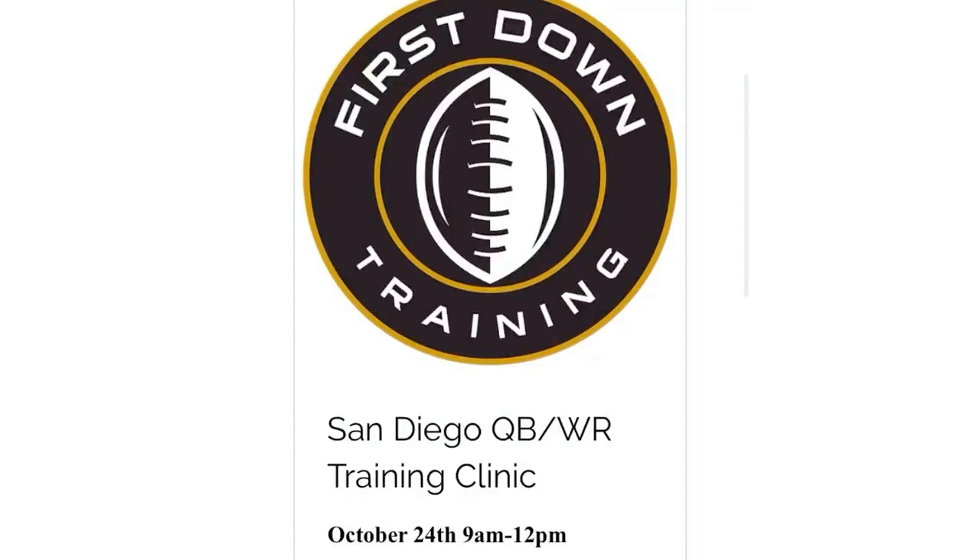If you haven't heard, we're going to be in the San Diego area October 24th for a three-hour quarterback and wide receiver training clinic. If you're interested and local to San Diego, check out the second link in the description. It's a great opportunity — I'll be working with receivers and quarterbacks, and I'm also bringing out a speed coach to help with overall running mechanics, speed mechanics, and 40-yard dash time. If you have any questions on this video or anything in general, please leave them in the comment section below and I'll get back to you as soon as I can.